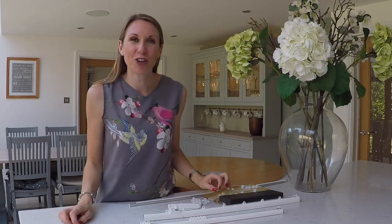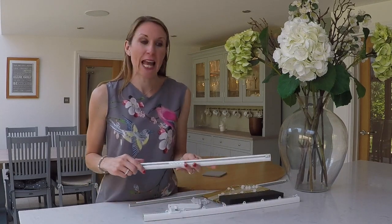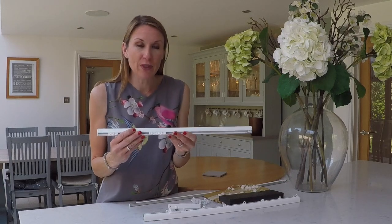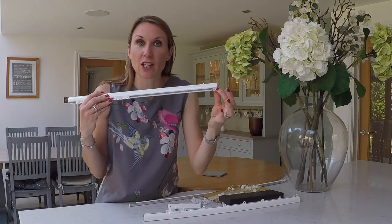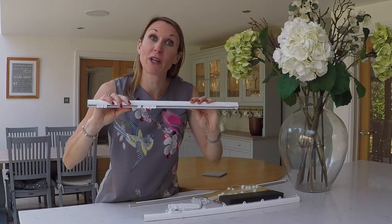Hello, I'm Debbie from homeofinteriors.co.uk and this video is going to introduce you to the new Silent Gliss 6010 curtain track. The 6010 is a white curtain track suitable for medium weight curtains and it's got a very slim profile — just 16mm from the top to the bottom of the track. It's great if you've got a bifold door where you haven't got much space above the top, or windows and doors that open inwards where that gap between the ceiling and the top of the door is very slim.